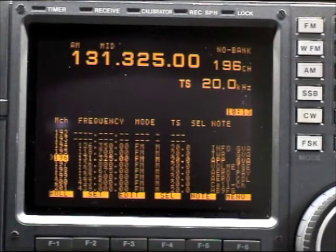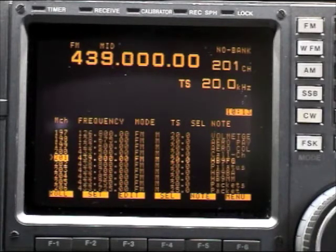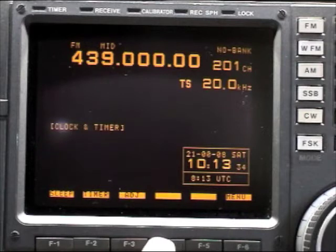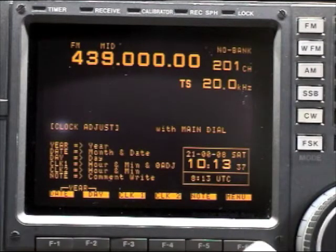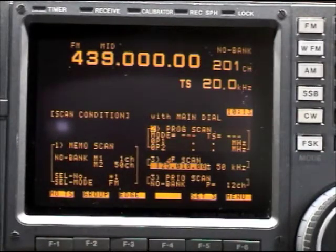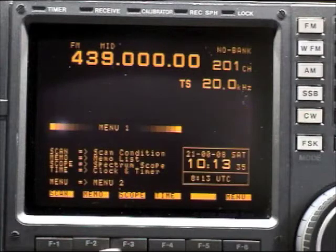The scope was very useful — for example, as you can see here, you can select memory channels. You can have up to 1000 memory channels, access many different kinds of settings, and set up the scan mode. You can scan by frequency or channel, which is quite normal for any scanner. The most famous option, though, was the scope.